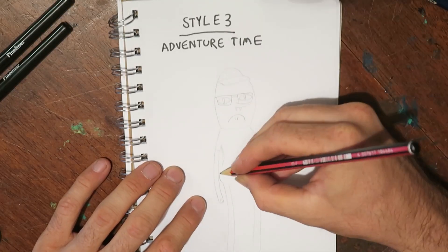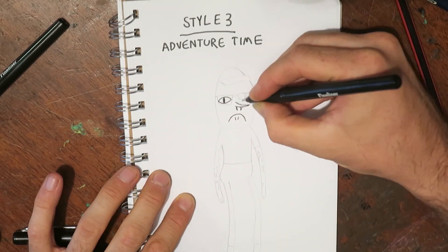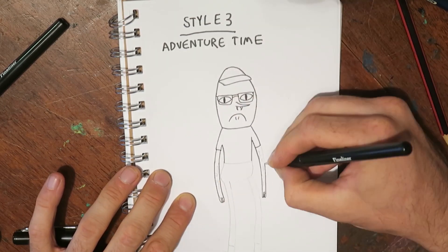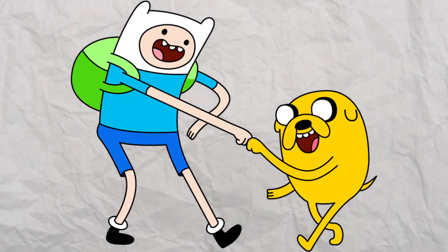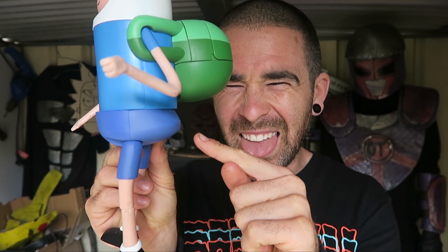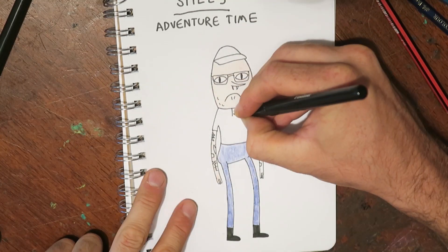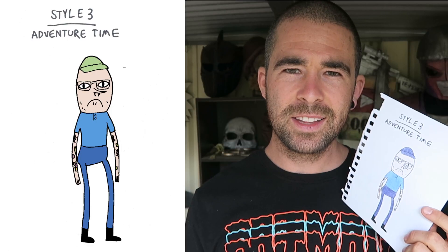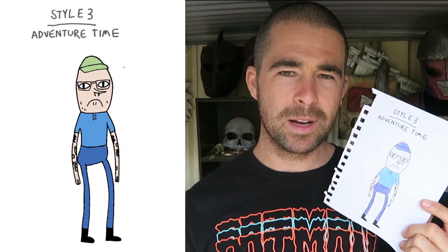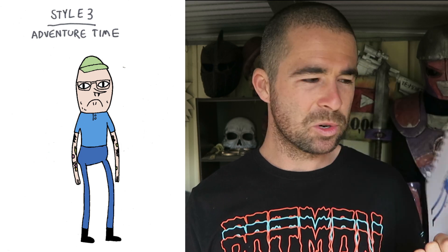Style three: Adventure Time. Everyone knows Adventure Time style. We've got these long formless limbs that can kind of bend any way you want. Also, Adventure Time characters have a weird pointy butt — look at that, what's going on there? I based my drawing off that creepy lemon guy, adding all the details that Struthless has, and there you go. I colored this guy on the computer as well. Didn't really make much of a difference. Still creepy.